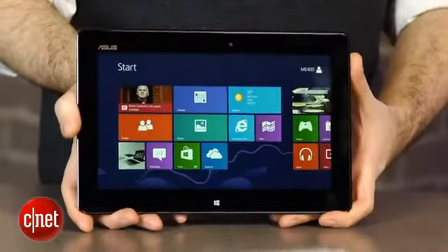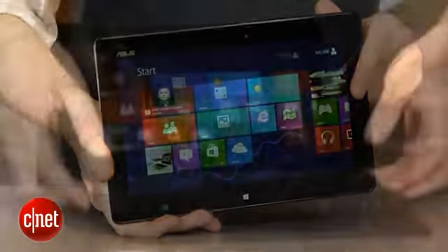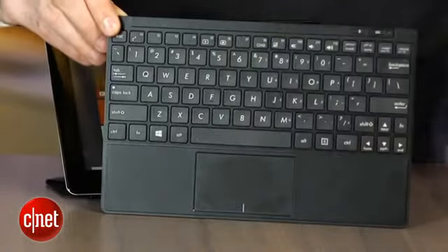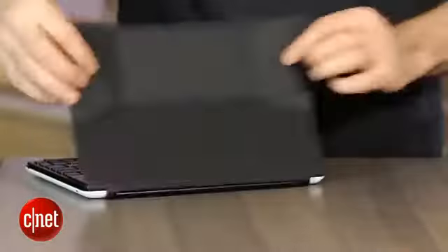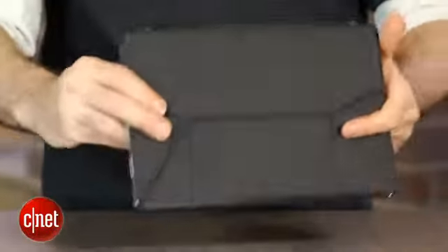Like most of the Intel Atom tablets we've seen, the base unit here — which is just the 10-inch touchscreen tablet — starts at $499, and then you can add accessories. In this case it's a detachable keyboard and a little cover that folds the tablet together. Those two add another $130, which means you're spending more than entry-level for an iPad, but you do get the full Windows 8 operating system.